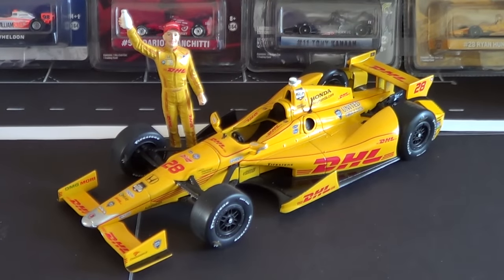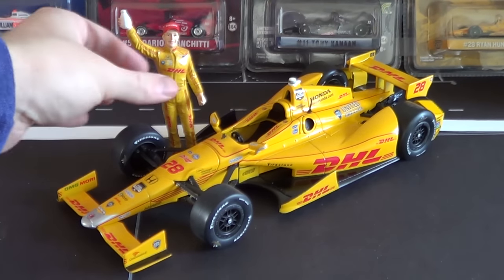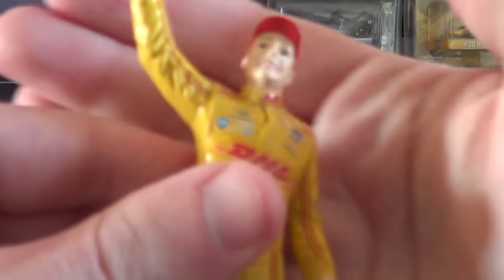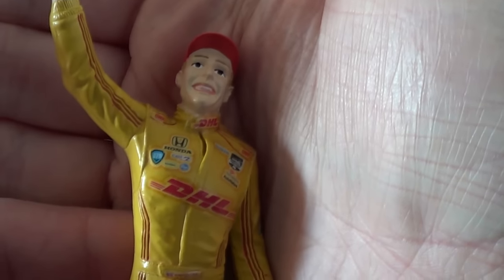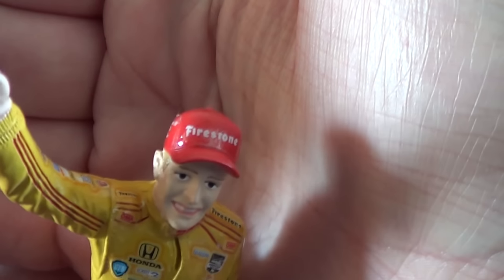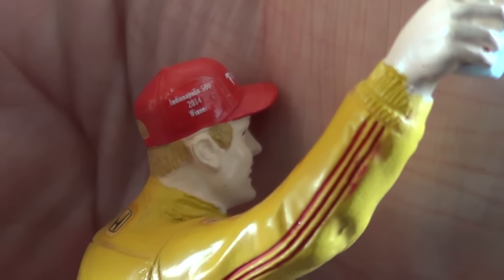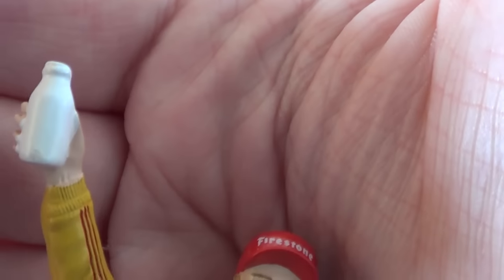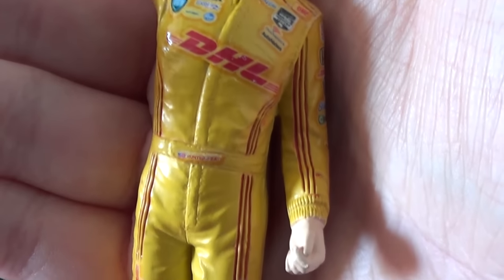Here is the car out of its box — really, really detailed, as usual with these Greenlight 1/18 models. Let's take a look at the Ryan Hunter-Ray figure in detail first. Here's his face — not the best likeness in the world, but this is just an exclusive little addition. It's cool to see him with the milk bottle raised high, and all the correct decals on his suit.